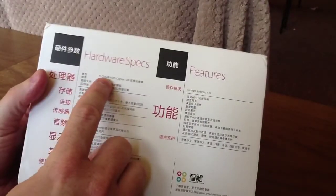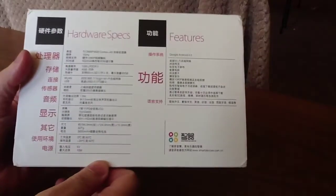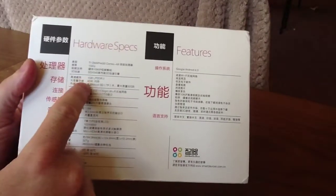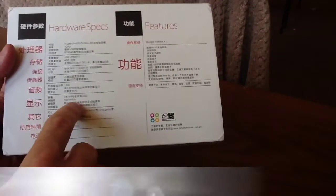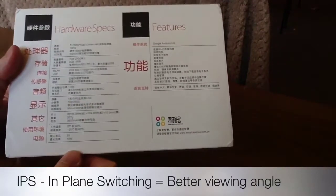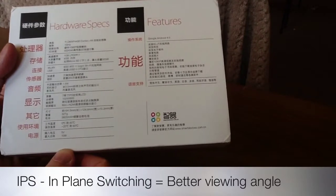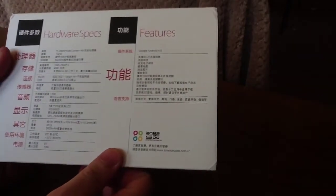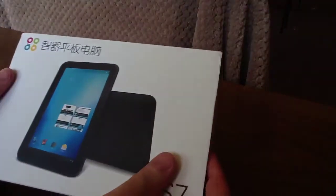It's got a Texas Instruments Cortex A9 1 gigahertz dual core CPU. It comes with 1 gig of memory, 4 gigs of internal flash, Wi-Fi and an IPS 1024x768 display with a mini HDMI connector. It comes with Android 4.0.4, and this is what we get in the box.